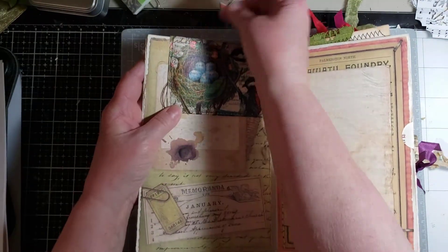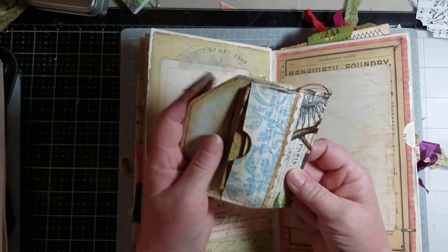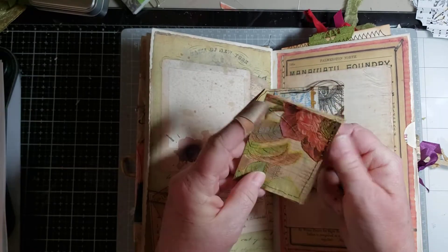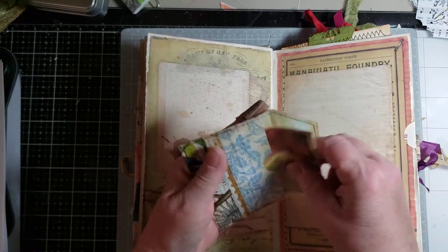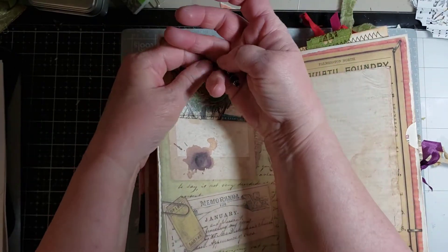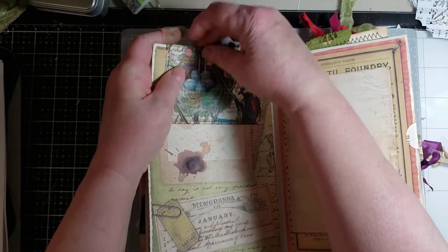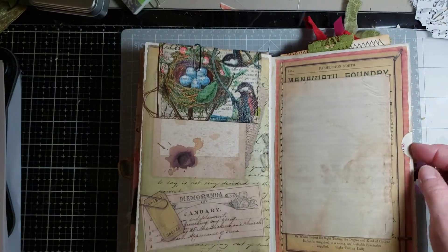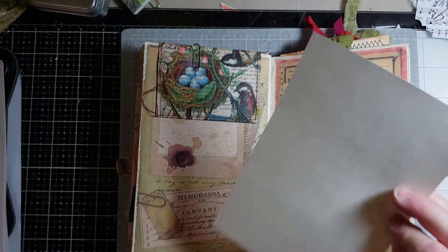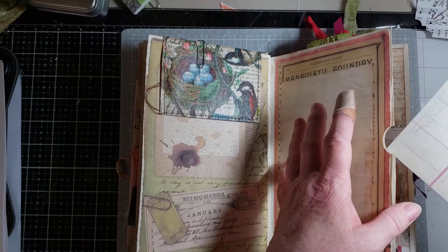And then this is another dangle. And another piece of journaling card — journaling paper. This cute little bird nest and bird. And then there's lots of spaces to journal.